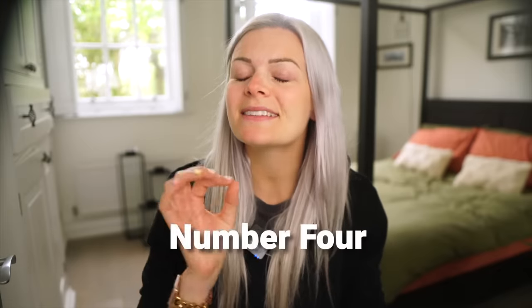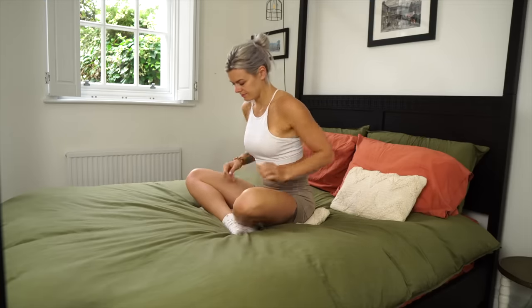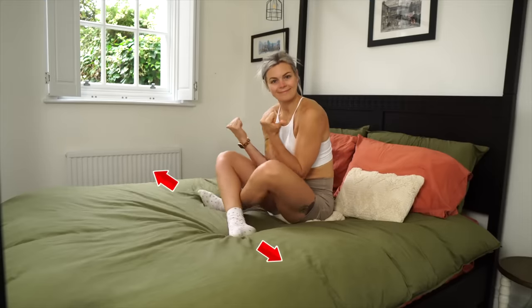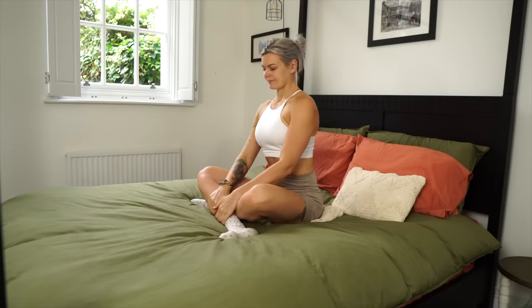Last but certainly not least is the stretch I do pretty much every night before bed. It releases my lower back, softens into the hips, and has such a calming vibe to it, which makes it the perfect finale. This one is essentially a cross-legged seat but with a subtle yet significant difference. From a simple cross-legged seat, just lift your bum up and move a smidgen backwards — a couple of centimetres is all you need. You could also try wiggling your feet away from one another, but this will make the stretch sensation more intense, so you can be your own judge as to whether you want that.